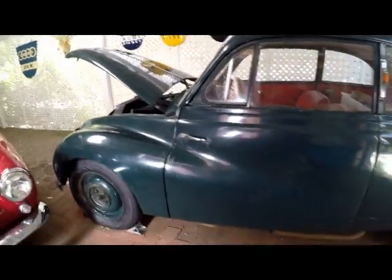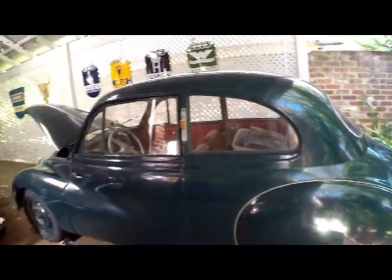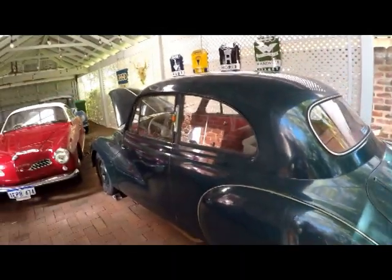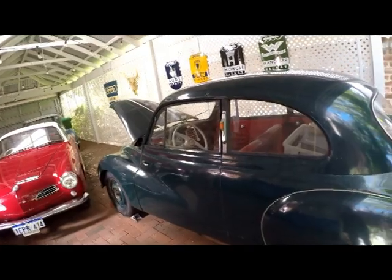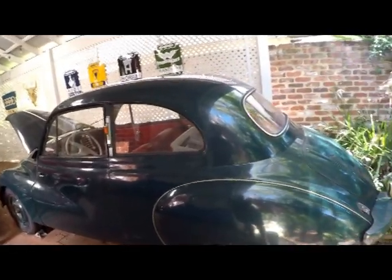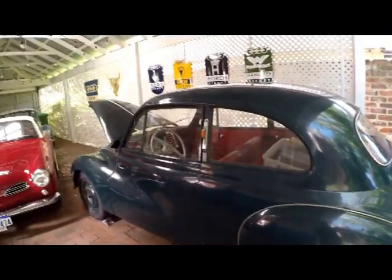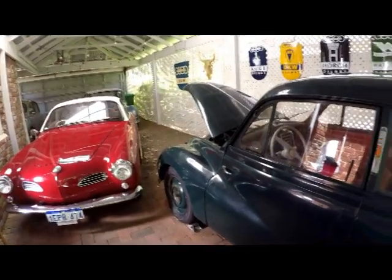The engine needs a complete rebuild, which I'm trying to start work on very shortly. There's a few issues with rust in the floor, which is a common problem for these cars, but nothing major, which is good to see. It was originally a light green colour, repainted dark green sometime probably in the 80s — not very well, as you can see. There's quite a few bits of rough paint.